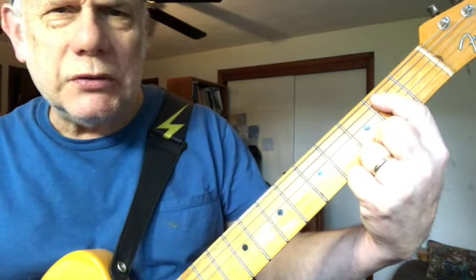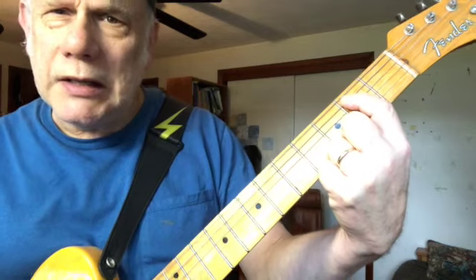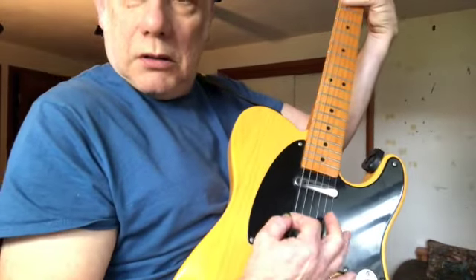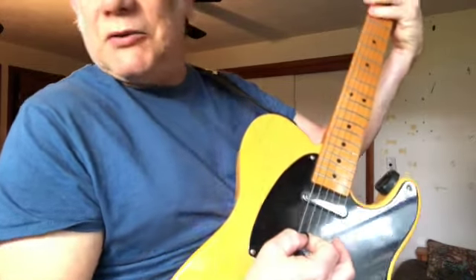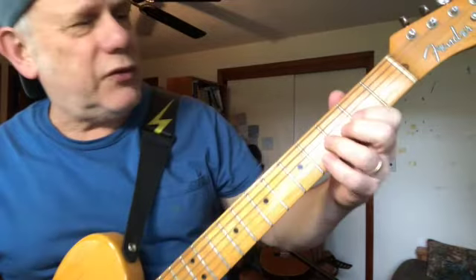That's the second fret of the fifth string — you get a chord: the open sixth string and the second fret of the fifth string. Sometimes I mute that. Boy, it makes a song in and of itself. So here's our first lick. There are six licks — here's the whole thing.